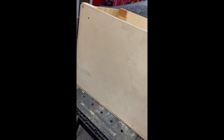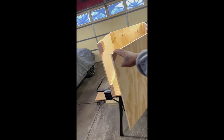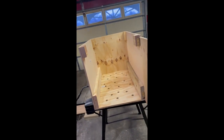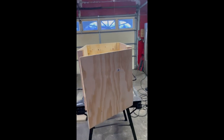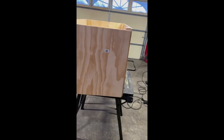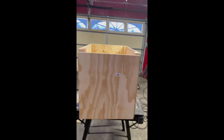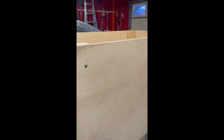Got the door on, got the bottom on, got the hinges up. You can open the door — the sneakers are going in there. I have to go to Home Depot real quick because I need something to lock the door, a magnet or something. The one I planned on using didn't work out, so man, it is what it is. It ain't bad though.